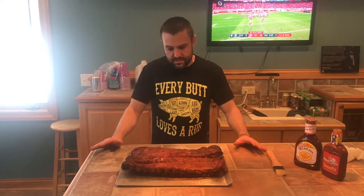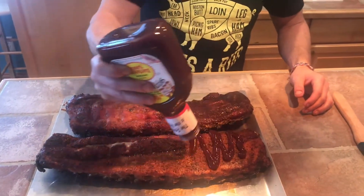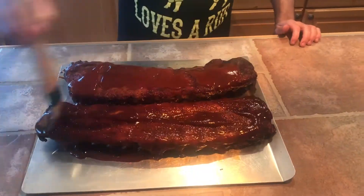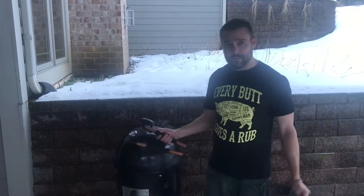Now it's time to get into the third and final step — we're just gonna sauce them up, lather them up, and then put them on for about another hour. If you choose not to sauce, just leave them on until they're done. It's been about an hour, so we're gonna check it out again.